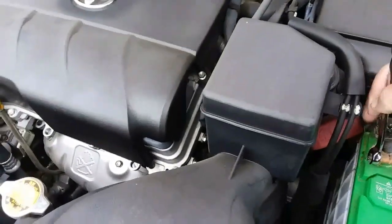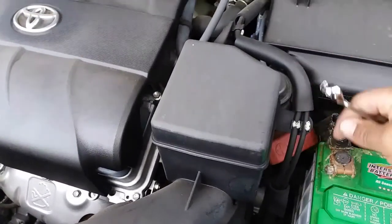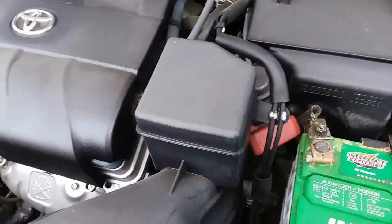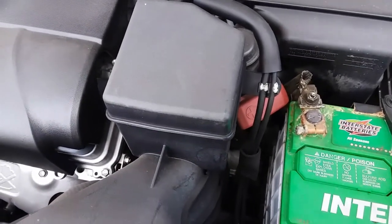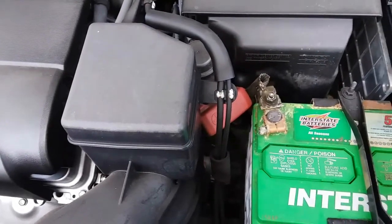We're going to go ahead and loosen up the negative and positive terminals. The reason I'm using a wrench is because I really have no access there. So let's go ahead and remove these battery terminals. I just loosened up the positive.